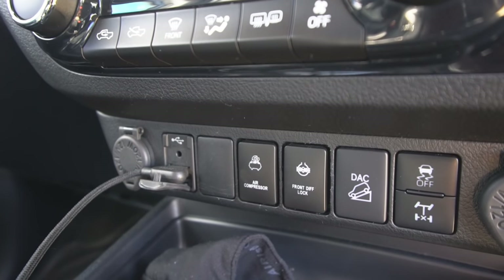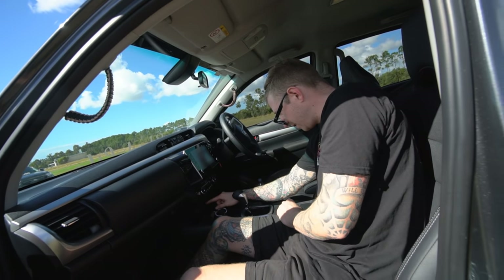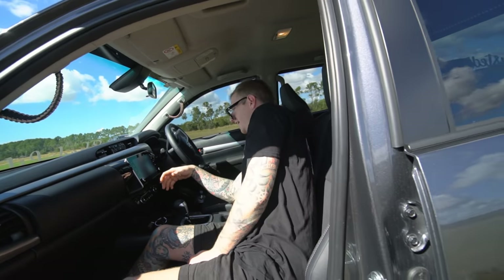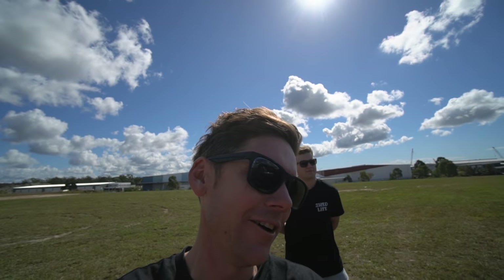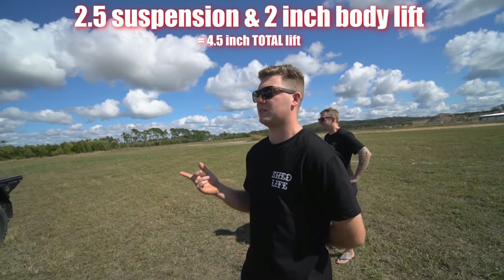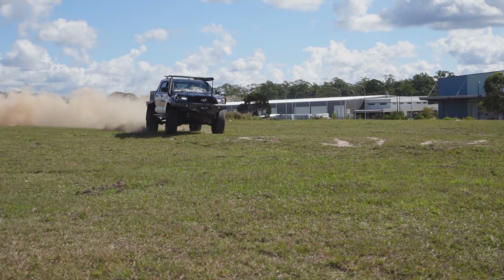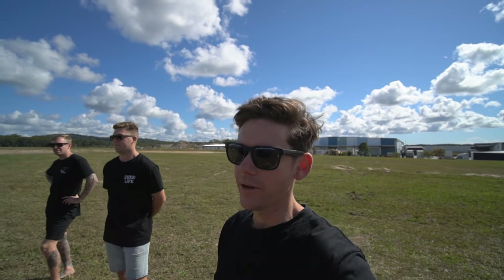More switches: air compressor switch, front diff lock, rear diff lock, descent control. Some are standard, some are new. Toyota has spots to add things — Ford doesn't. There's another five panels off to the right of the steering wheel. It's the SR5 model. Also, I forgot to mention the lift — it's two and a half inch suspension lift with a two inch VMN body lift, so four and a half inch total. It's quite a big Hilux — bigger than my Navara when they're side by side.